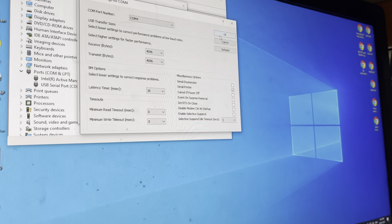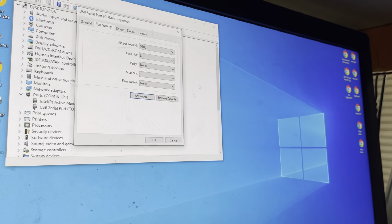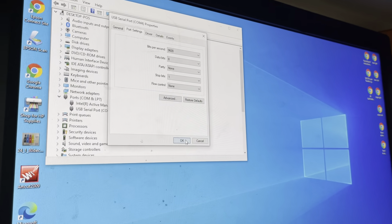Tick the second option, which is Serial Printer. Only select Serial Printer — this is very important. If you don't do this, the cutter will not function properly. Press OK, then press OK again.